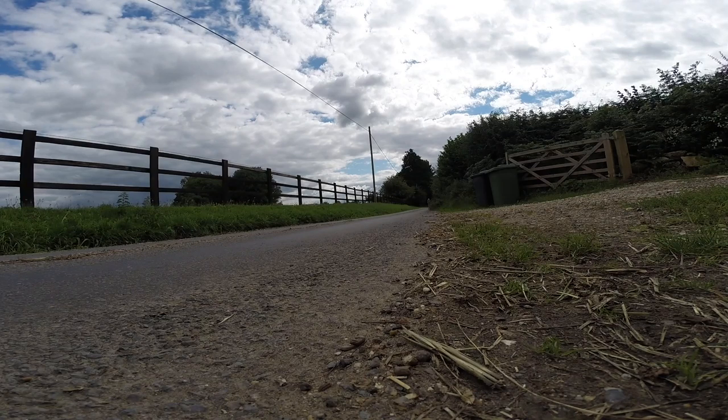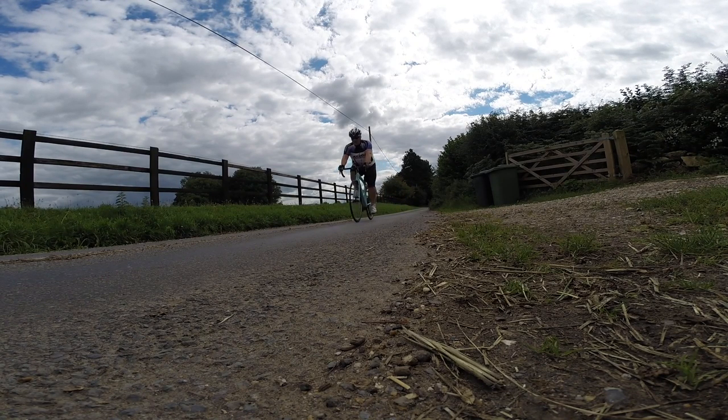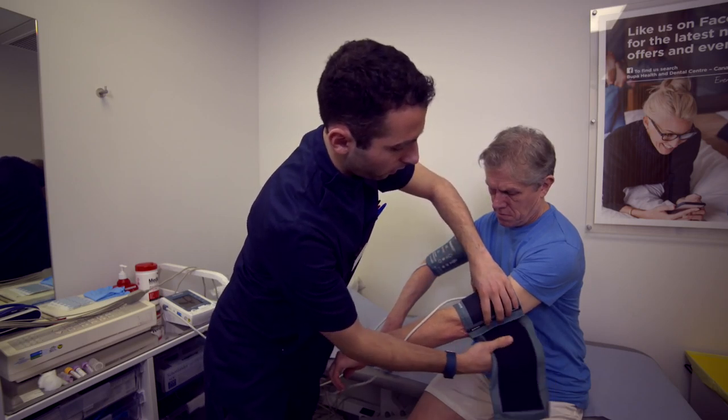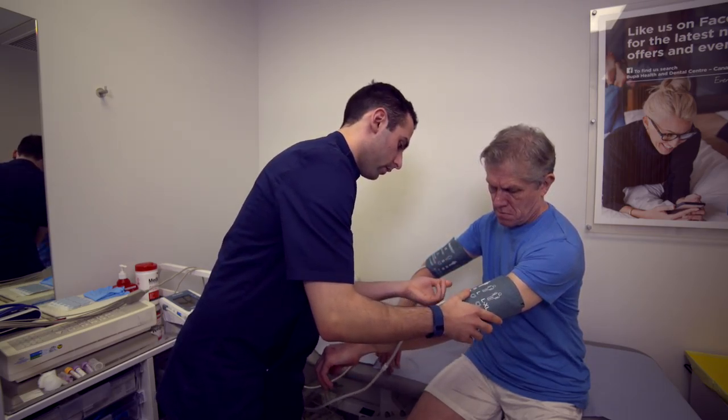By now you should be getting pretty normal heart rate readings. If not, there's an outside chance that the 220 beats per minute it's giving you is actually correct. If you're also feeling ill or not quite right, then it's possibly time to at least have a basic health check at the doctors. But it might equally be something fairly innocent — I found that by concentrating on my cycling rather than other things, my heart rate came down immensely.